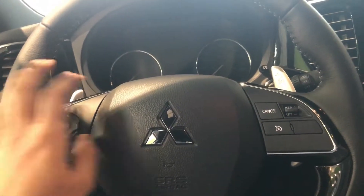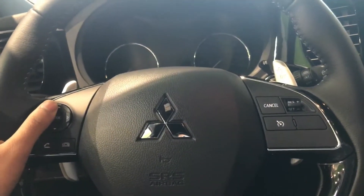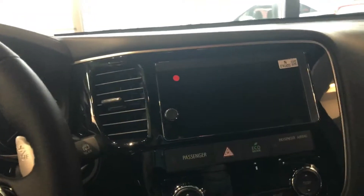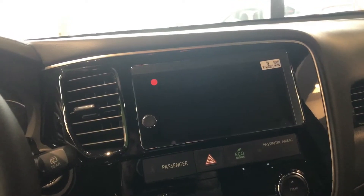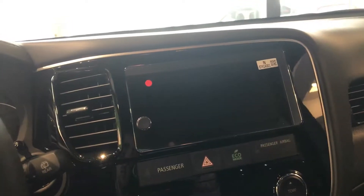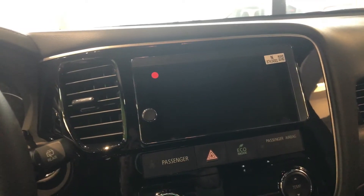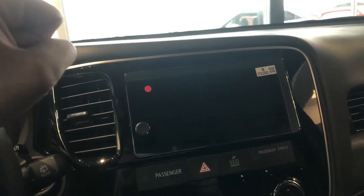Bluetooth controls along the left and cruise control along the right really make the steering wheel functional just as well as comfortable. Getting on to this amazing large center touchscreen, it also displays your rear-view camera while in reverse. As an added benefit, it also has Apple CarPlay and Android CarPlay, which means you can just plug in your phone and basically have the entire center screen come up here.